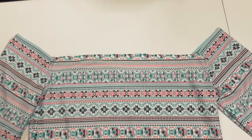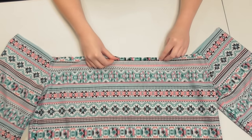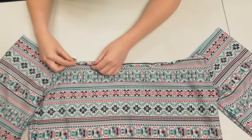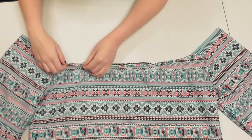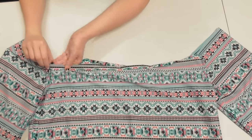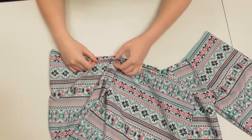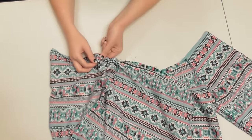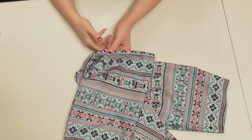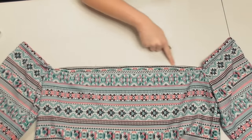We need to create a casing for our elastic, so turn your shirt inside out and fold the top edge over about a half inch, then fold it over again another inch and pin the fold into place. Continue double-folding and pinning to create the casing all the way around the entire top edge of your shirt. I had some trouble getting the fabric around the sleeves to lay totally flat since the fabric doesn't stretch at all, so I had to create a few wrinkles to get the casing created — and this is totally fine. Don't worry if it looks a little messy in some places.